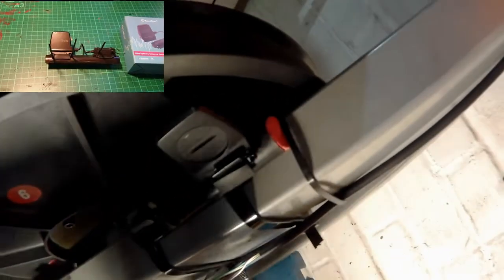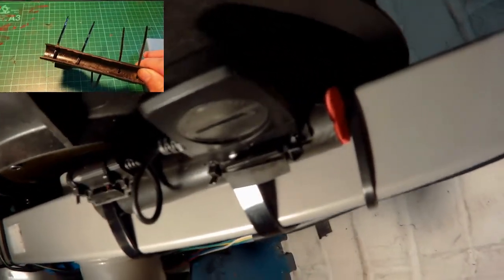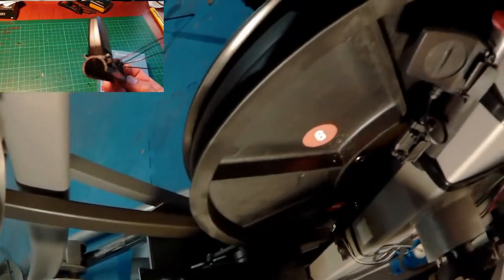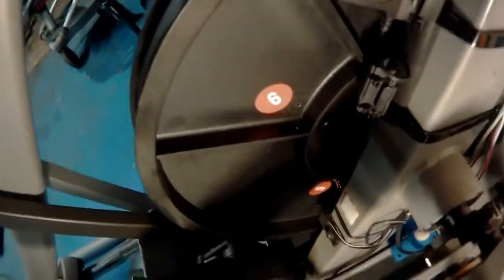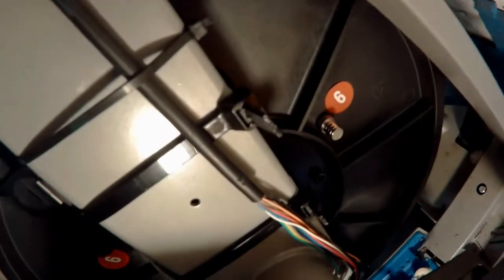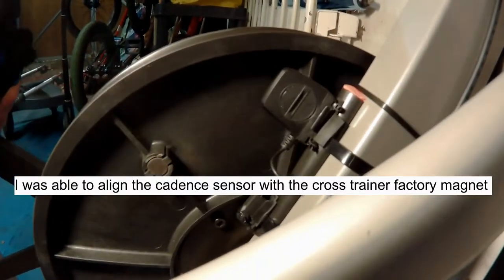Next we take a look at the KUSPU — the install for this one was a little more tricky. To mimic the chainstay it would usually fix on, I used a bit of plastic pipe, cut it in half, and attached it to the frame of the cross trainer. For the magnet, the flywheel was made of plastic material so I simply drilled a 2.5mm hole and screwed the spoke magnet into it. The magnet sat quite low though, so I added some additional magnets to ensure they would register with the sensor — and that did the trick perfectly.